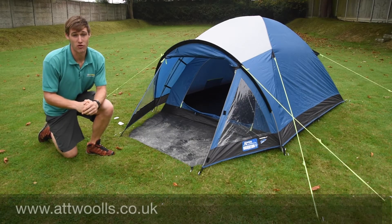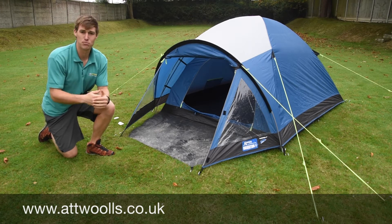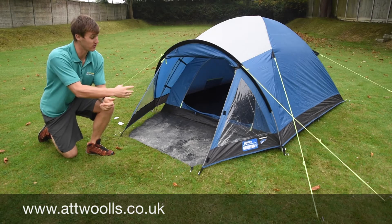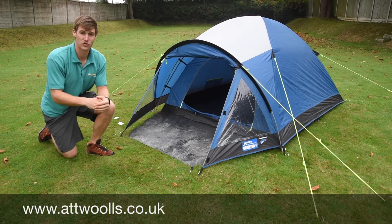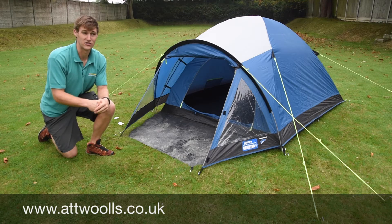Today I'm giving you a little bit of a review on the small range of tents from Kampa. So this one here is the Brighton range. This behind me is the Brighton 3. They do different sizes as well, so they do a Brighton 2, 3, 4 and even a new 5 for this season.